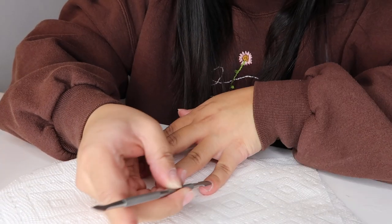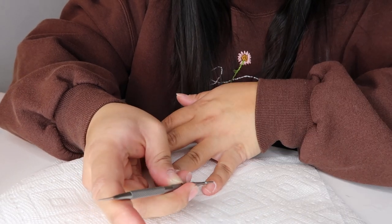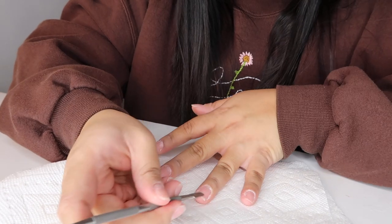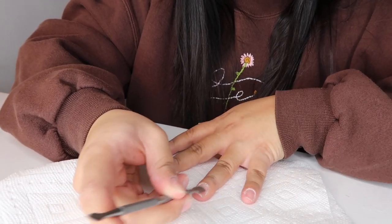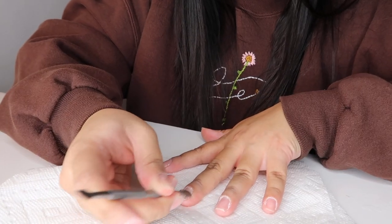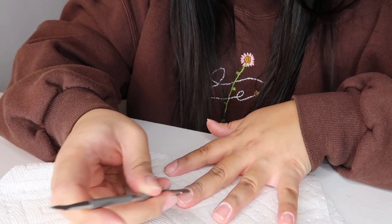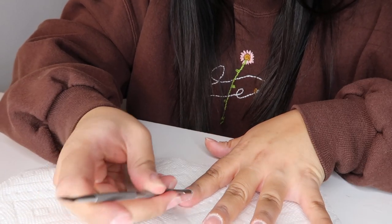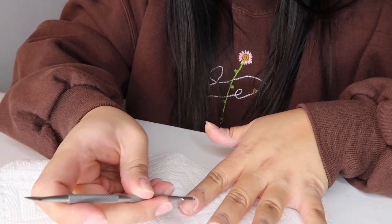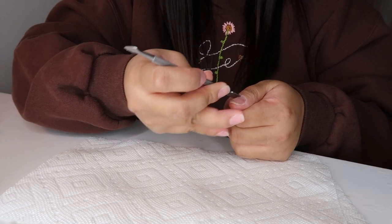After I remove all the old nail polish, I take my cuticle pusher and start pushing back the cuticles on my nails — it kind of gets rid of all the dead skin around there and helps you prep to cut the cuticles. You definitely want to make sure to do this gently; don't damage your nails. So definitely watch a tutorial if you're unsure of how to do this.